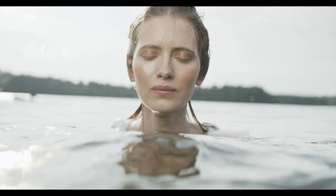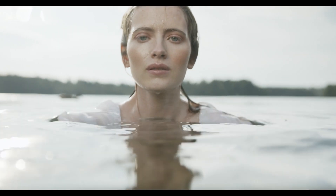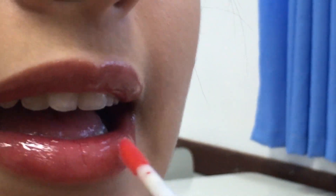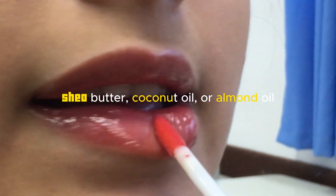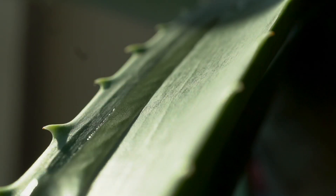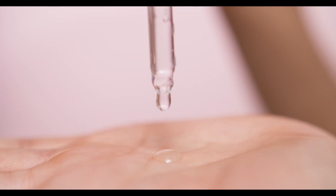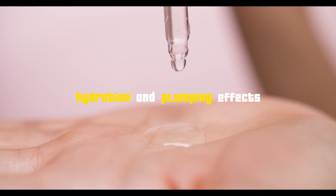Next up, let's quench our lips' thirst for hydration. Proper moisture is key to maintaining softness and plumpness. Lip balms and natural oils are your best friends — choose shea butter, coconut oil, or almond oil for that perfect pout. Aloe vera gel soothes and revitalizes, ensuring your lips stay supple. Hyaluronic acid serums lend a helping hand, giving a boost of hydration and plumping effects.